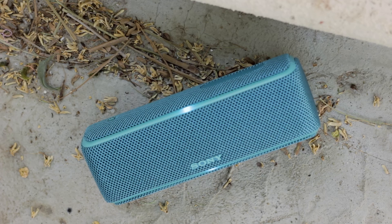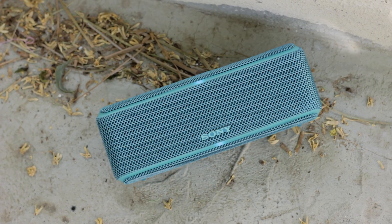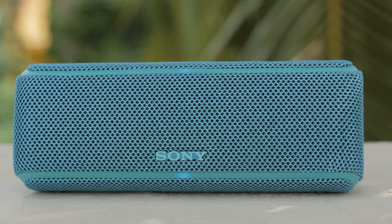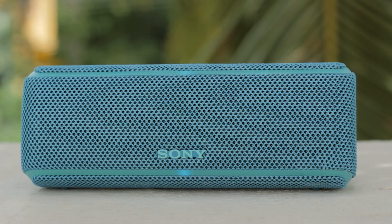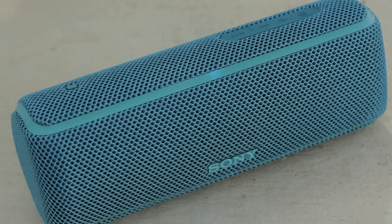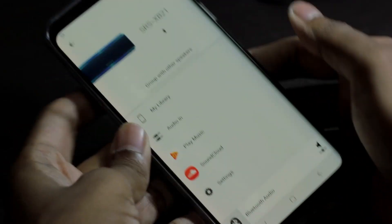The Sony XB21 performed as I had imagined. The sound was clear and crisp, the mids and vocals sounded pretty clear. The bass was really superb, living up to its extra bass name tag — excellent lows with some nice punchy feeling. The speaker for its size gets pretty loud and has almost no distortion at full volume. The speaker doesn't dance at 100%. The only negative is there is no way to know when you reach full volume, whereas cheaper speakers have a notification tone at the highest volume. But other than that, I am extremely happy with the performance of the Sony XB21.